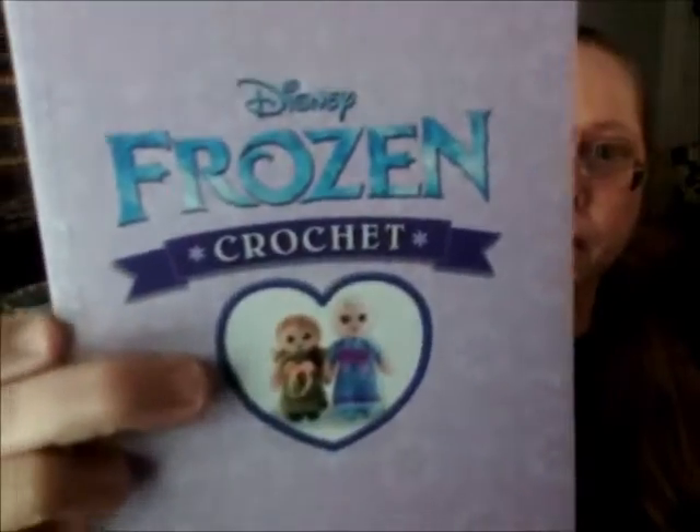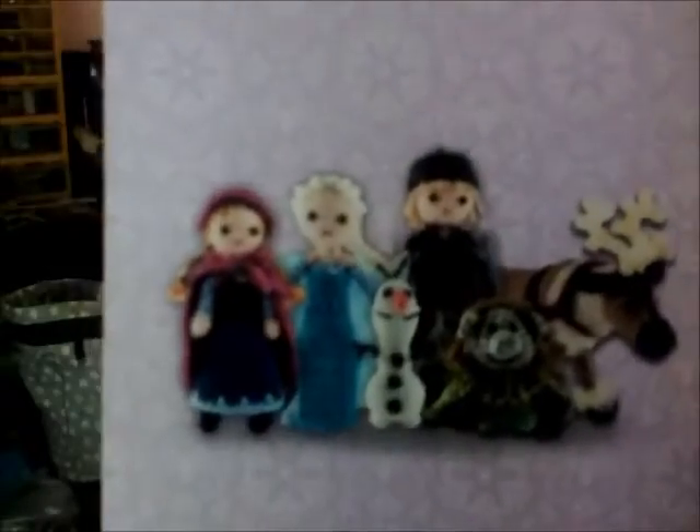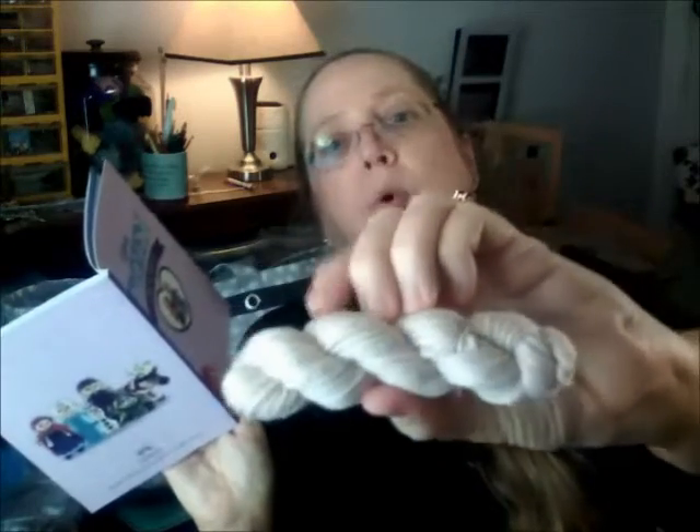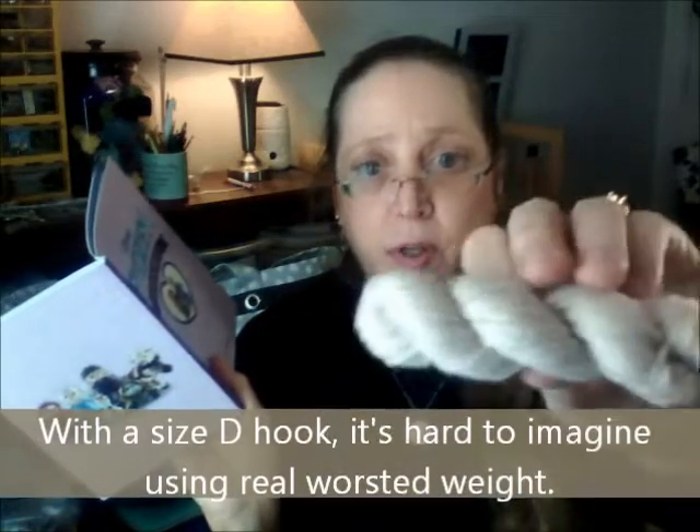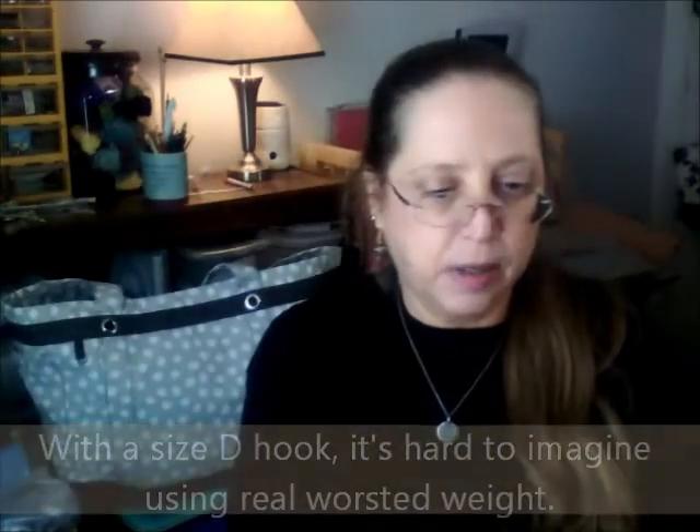And here's the book. These are adorable. So we've got Queen Elsa and Princess Anna — those are the two characters Elsa and Anna, and they are the first two instructions in here. They tell you they have some basics. This is supposed to be worsted weight yarn. I would say this is a light worsted weight to me — it's not super thick. Red Heart Super Saver yarn is thicker than this. So to me it's more of a light worsted.